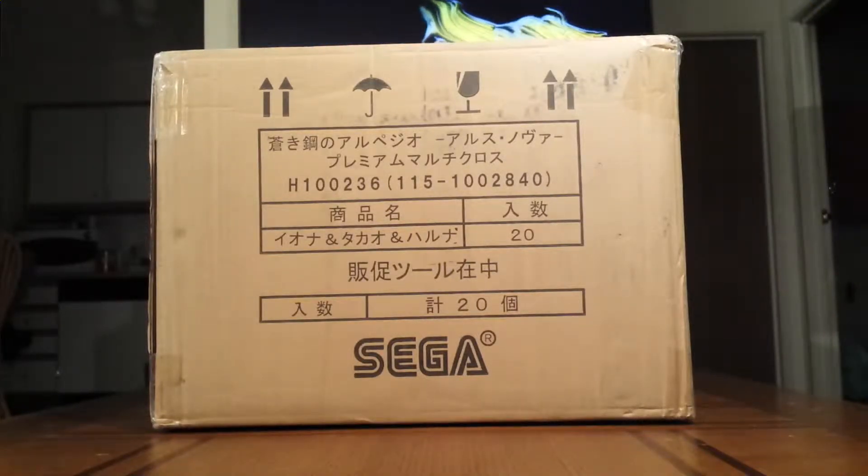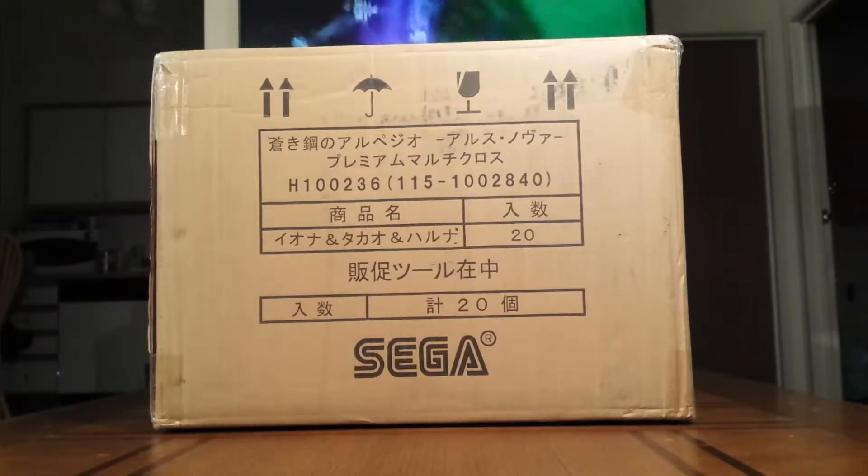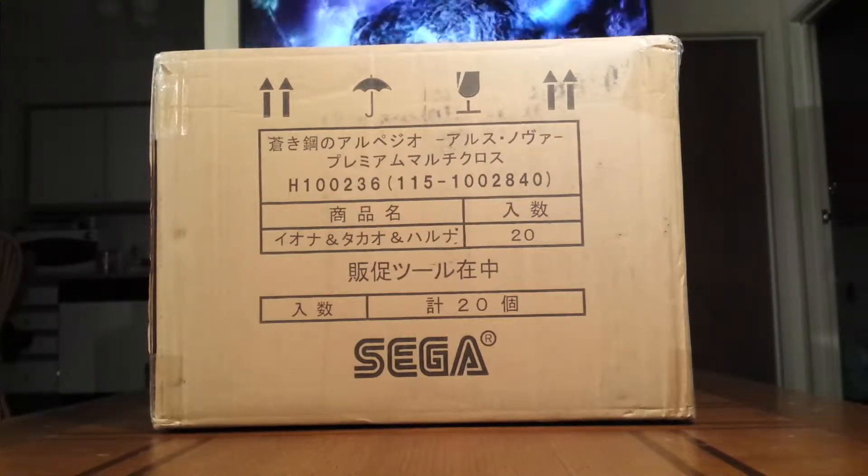Hey everybody, Mirialida here. I've got another box. Today I've got two new sisters joining my collection of all the other babies. They're both in this box. What I'm going to do is open the box and show you both of them in the box, and then I'm going to stop. That'll be the intro for both actual unboxings, and we'll unbox them one at a time. So let's go ahead and get this started.